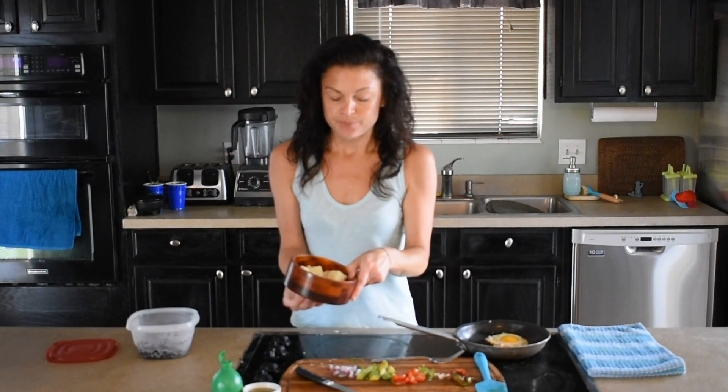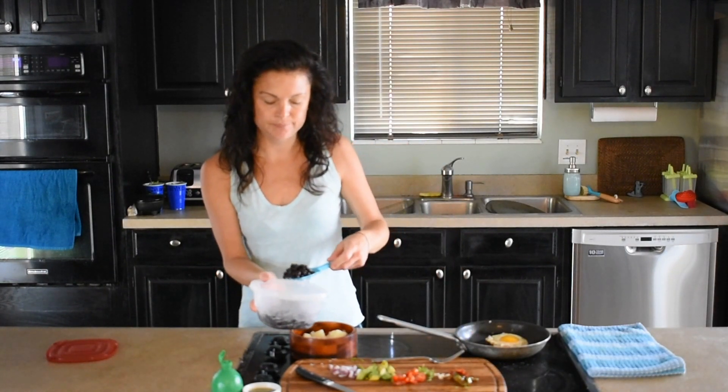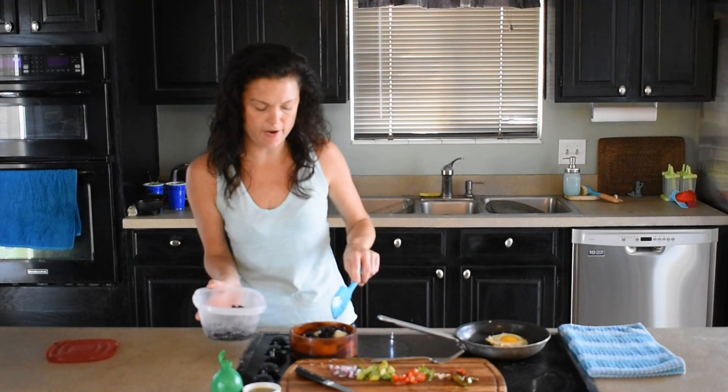So anyway we're going to start with our base and then we're going to add just a little bit of the black beans, probably maybe two tablespoons worth or so. However much you prefer — it just depends on how hungry you are.